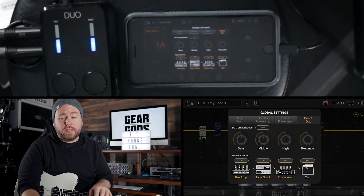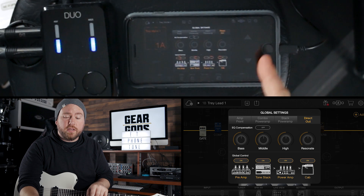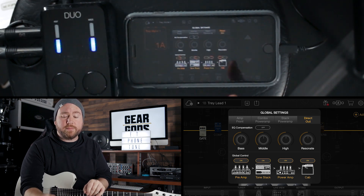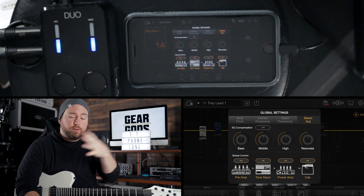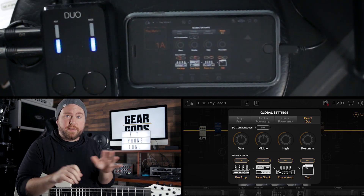The global settings panel is extraordinarily handy because you can set it up with a touch of a single button depending on the kind of situation you're in for live or recording. Right now it's set up for direct out, which makes sense because we're going straight into Pro Tools — we just want the full sound of everything: preamp, power amp, cab sound, pedals, effects, the whole shebang.